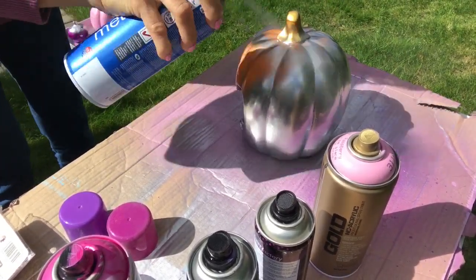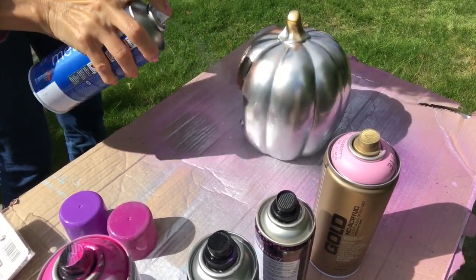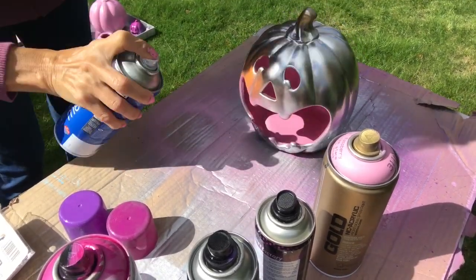Silver at the bottom, purple on top and purple inside — that's how I designed it.